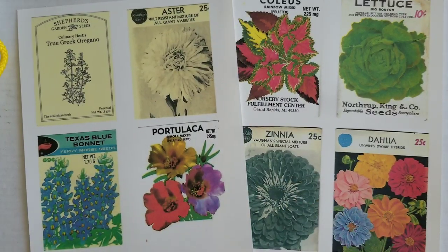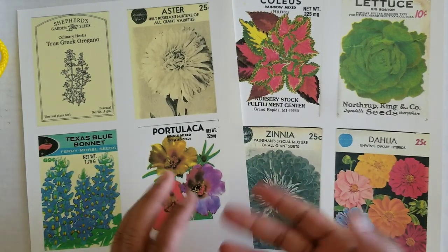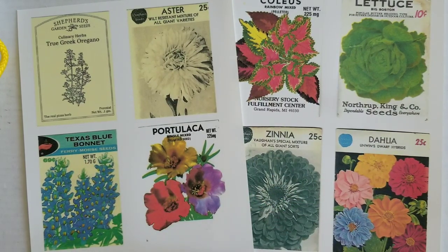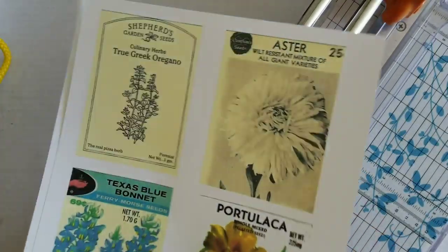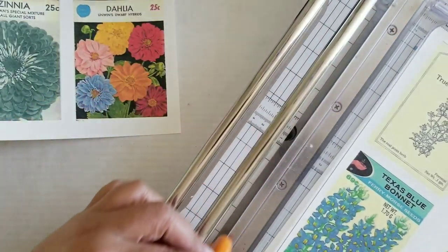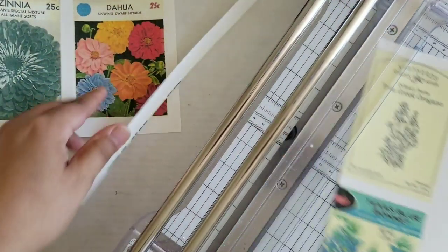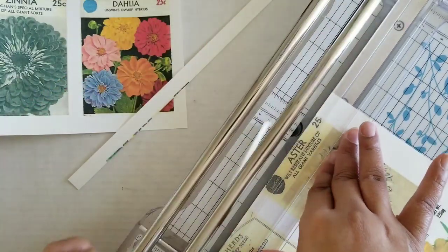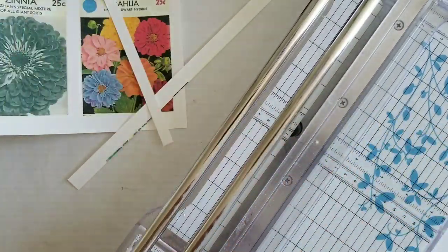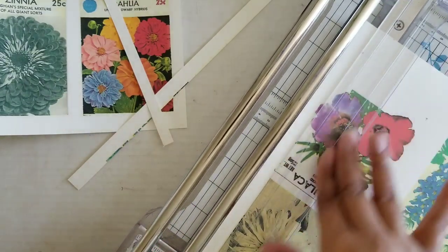These are available in my Etsy shop — I will link it down in the description box below — and when everything is ready to go I will make a story or a post on the community board and let you guys know when all this stuff is going to be going up. So let's get started. I was originally going to attach two and two and just make them that way, but then I decided I would rather just use each one of these as a journal cover, so that way we'll have like eight little mini journals to work with.